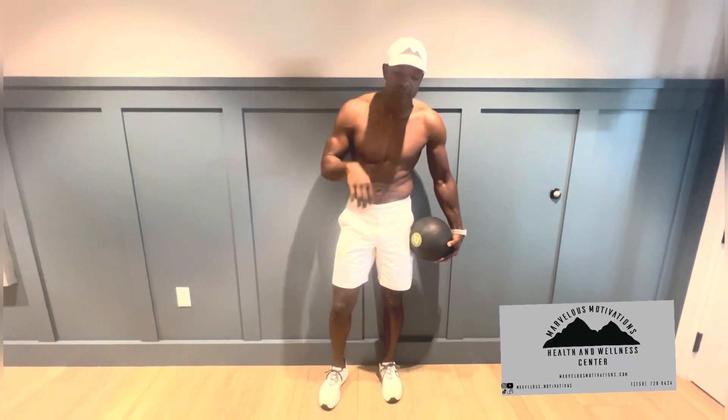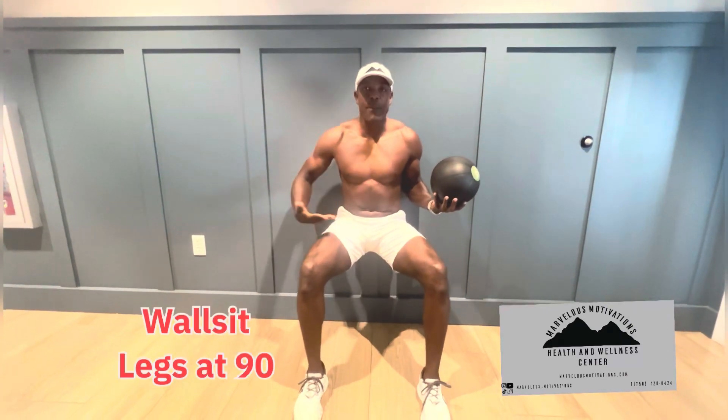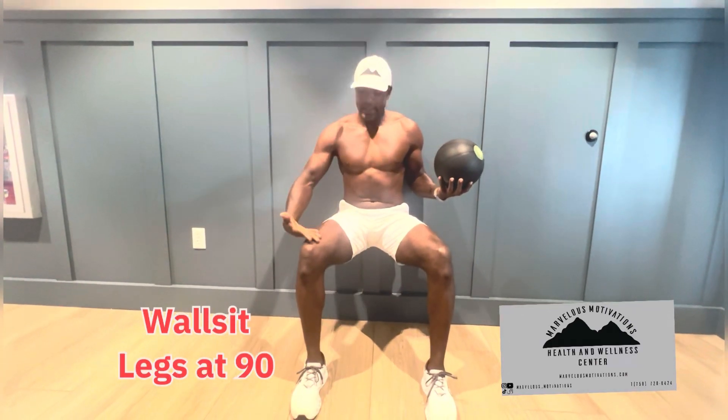So today we're going to work on our Wall Sit Rotation. To start with the rotation, we're going to come down to a proper Wall Sit. And a proper Wall Sit is 90 degrees.